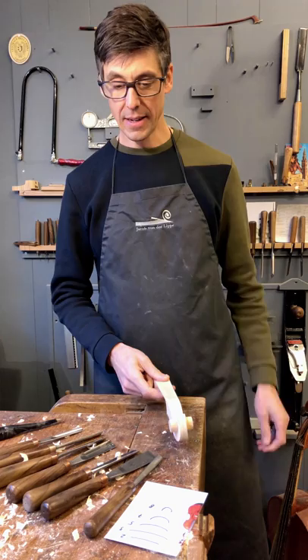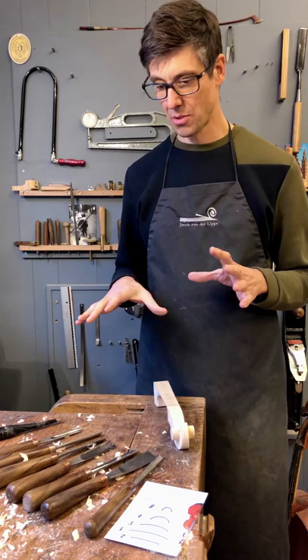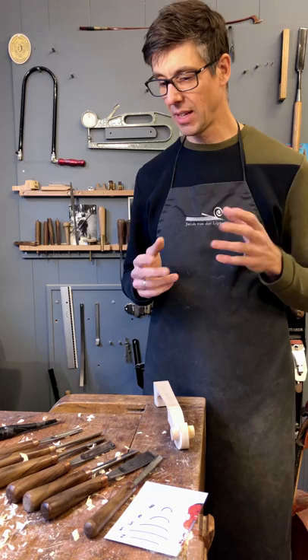So what is a gouge? Well, it's basically a chisel that is rounded, and it's rounded in different shapes. Today on the bench here I've put out a small selection of the gouges I use.